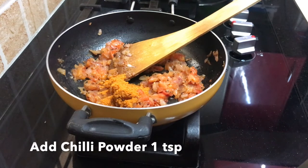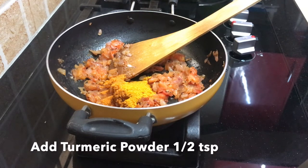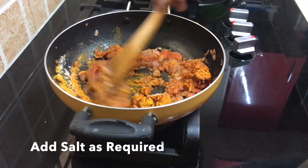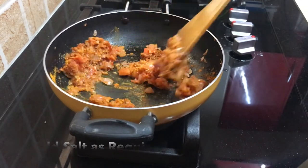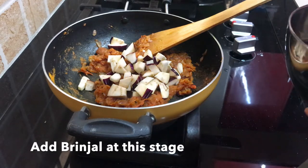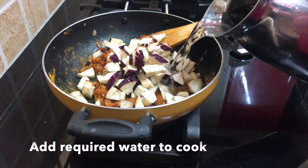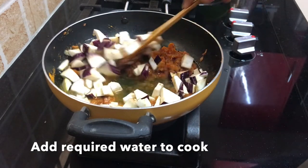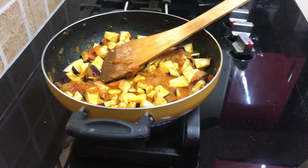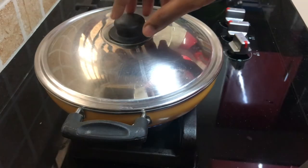Add 1 to 2 tablespoons, then add 1 teaspoon, plus 3 teaspoons, add five teaspoons, and 1 teaspoon to taste. Mix it on high flame and close it.